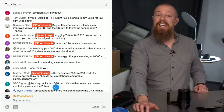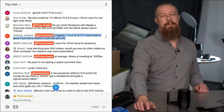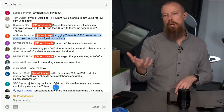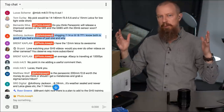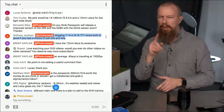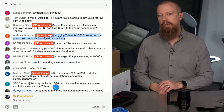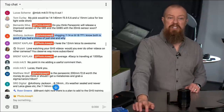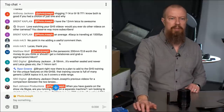Anthony Jackson asks: for vlogging, 7-14 or 8-18, pick one and why? I'd say the 8-18. At 7mm the 7-14 has a bit more edge distortion than the 8-18 at 8mm, and that one extra millimeter of width doesn't really matter for vlogging. The less distortion will look better on camera pointing at yourself, so the 8-18 is the better vlogging choice. Brent Kaplan confirms the 12mm Leica is awesome — I've got to get my hands on one.